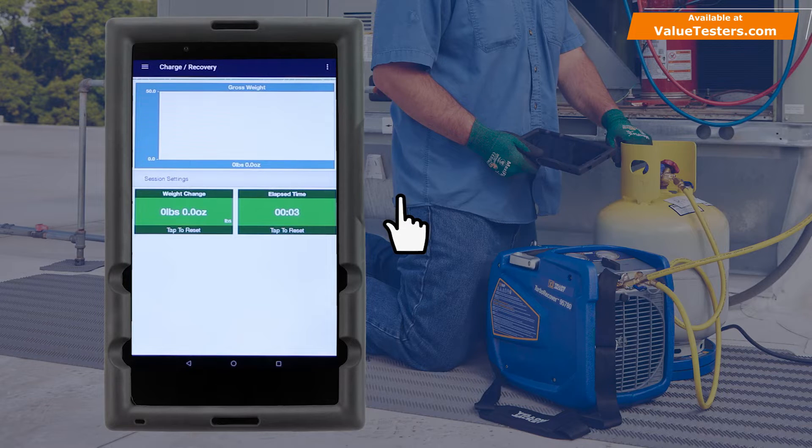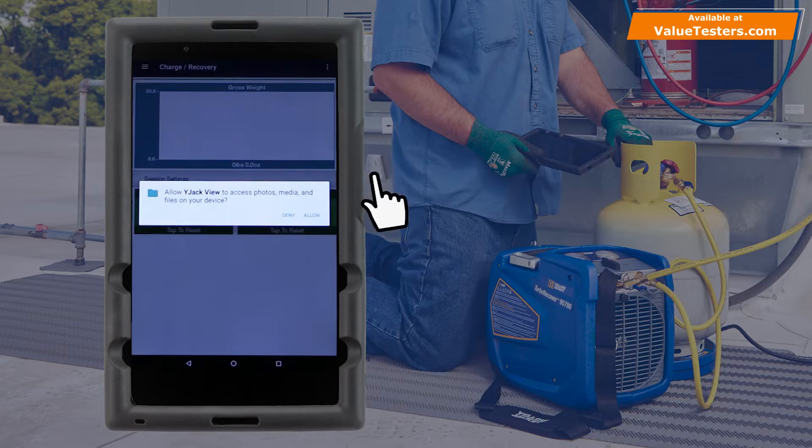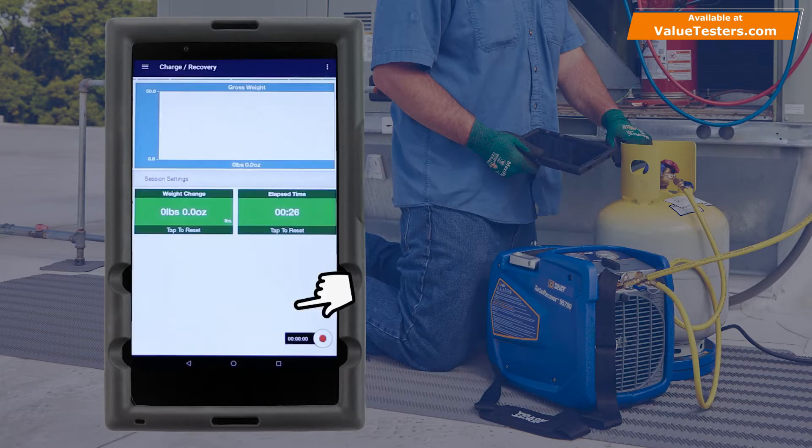To log the recovery data, tap on the three-dot icon in the top right corner of the screen and select Create Data Log. Select the logging rate, toggle on the charge recovery session type, and tap Save. Tap the Record button to begin the data log.